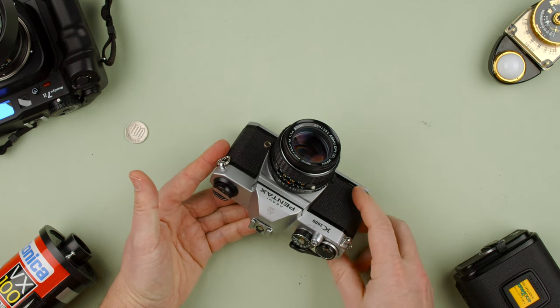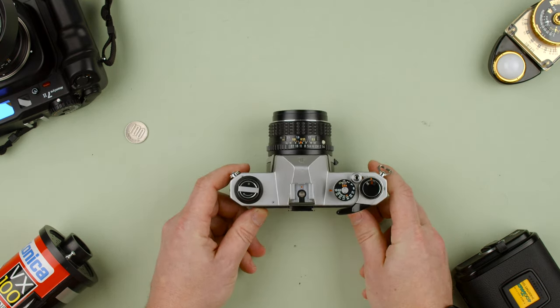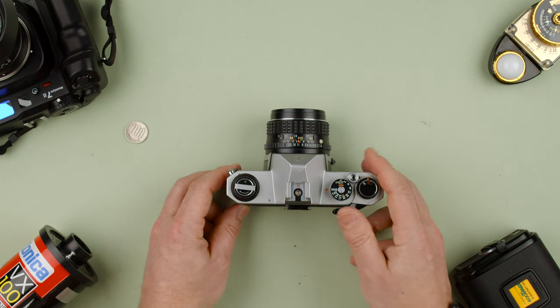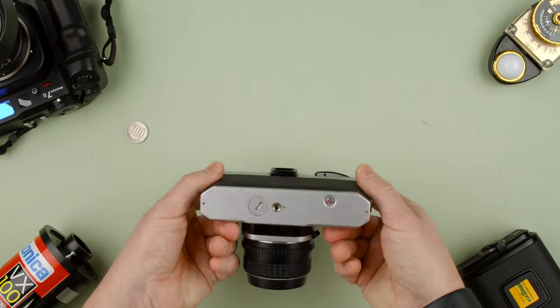The K1000 has been recommended to students for decades — they sold over a million of them, so there are a lot out there. They're a really decent and fun camera. The price has gone up because of people recommending them, but if you pick one up and you're new to it, I hope this video helped. You look through the viewfinder and there's not much else to it.